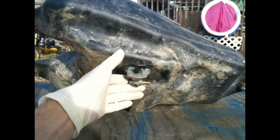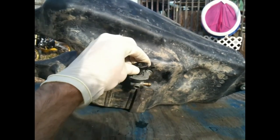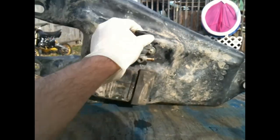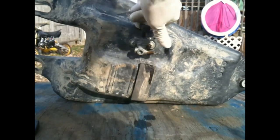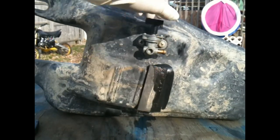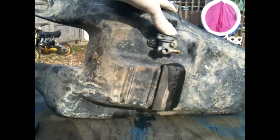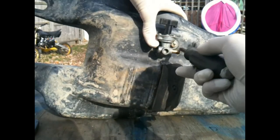Now we've got the gas cap back together. What we're going to look at is the fuel on/off switch. This fuel on/off switch can get clogged with dirt or anything that gets poured into your tank — pretty bad habit of having it happen. So what you want to do is drain your tank completely, and then take this off.